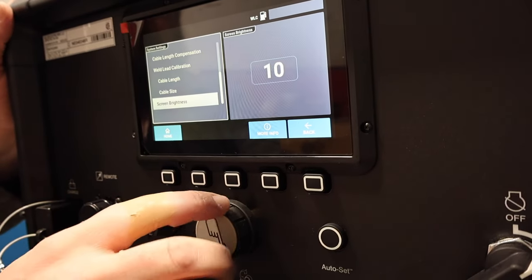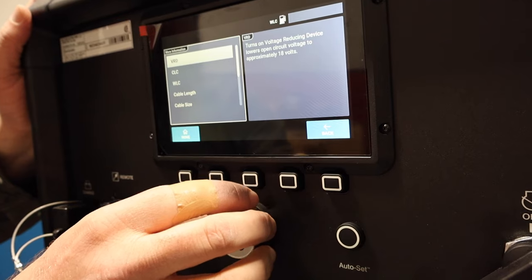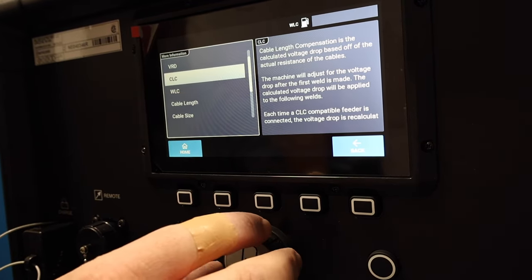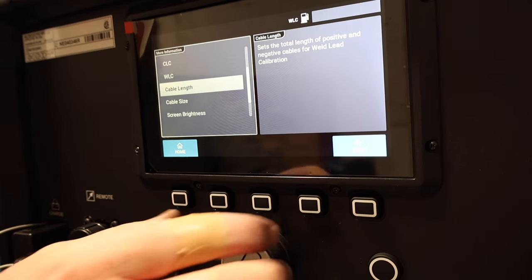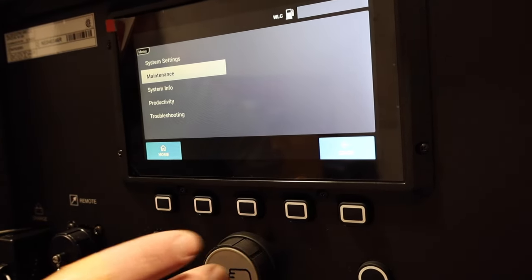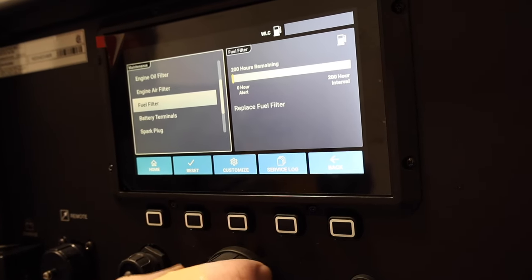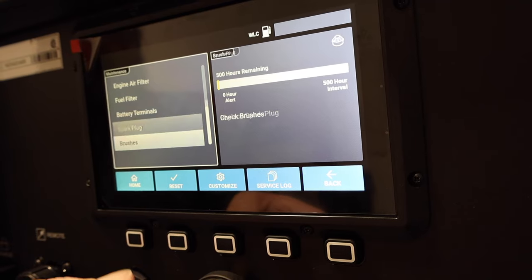You can also control screen brightness from 1 to 10. Going into the maintenance menu, it tells you how much engine oil life you've got left, when to change the oil filter, air filter, fuel filter, when to check battery terminals, when to change the spark plug, and brushes. It gives you a full depiction of when you should change all of those — pretty unique that it tracks all that information.